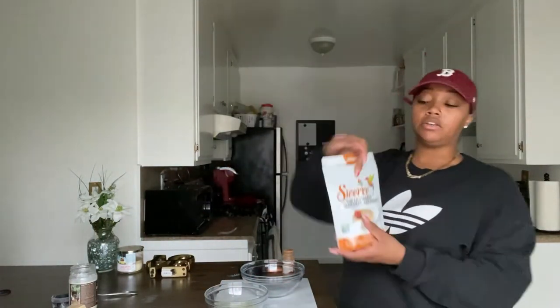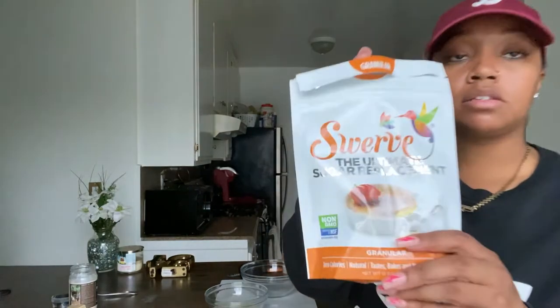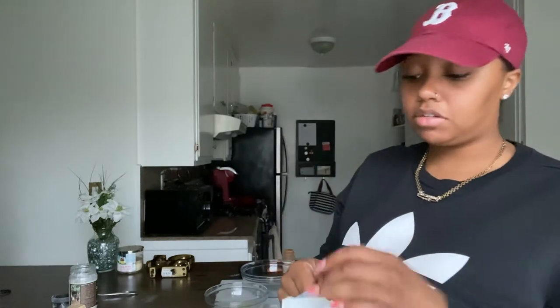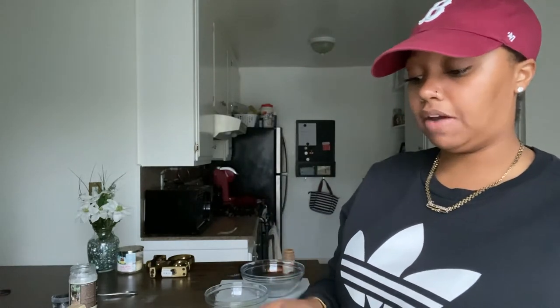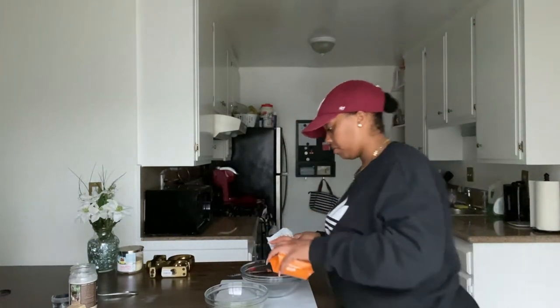Put the coconut oil and butter in the microwave for about a minute. Then in a separate bowl we're gonna do our sweetener. You can use whatever sweetener you want — I like Swerve the best so far. I like Stevia too, but I only have a small amount. Lakanto I don't really like, so Swerve is what I have. Use whatever you like, then add your cinnamon.